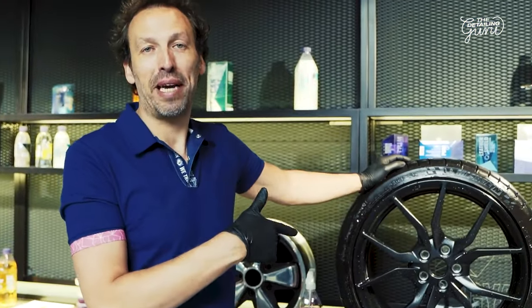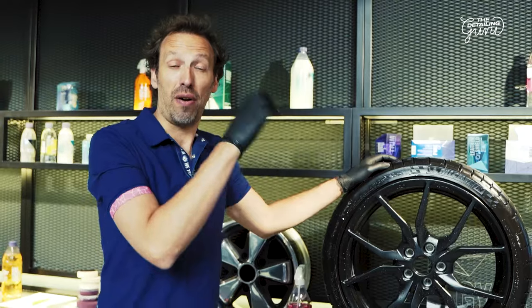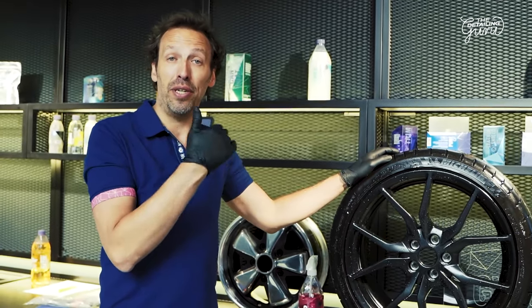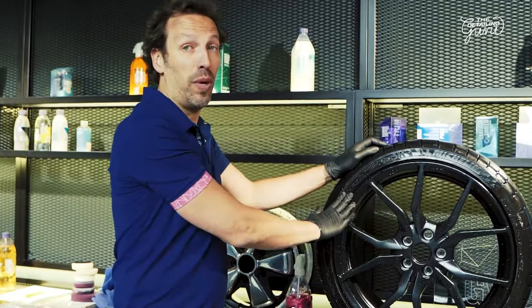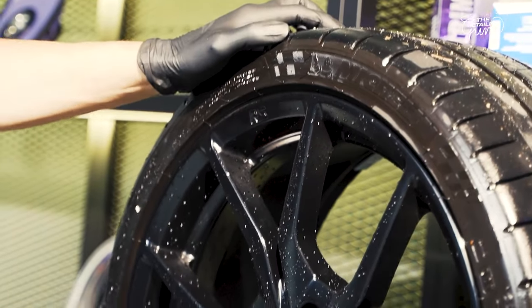Back in the studio — we used Gion Tar on the inside where necessary. You can use clay, but in this case it was not necessary. The wheel is still slightly damp and the inside of the tire is clean as well.